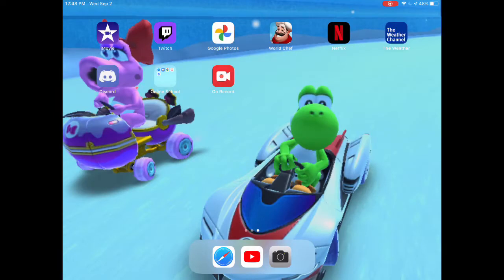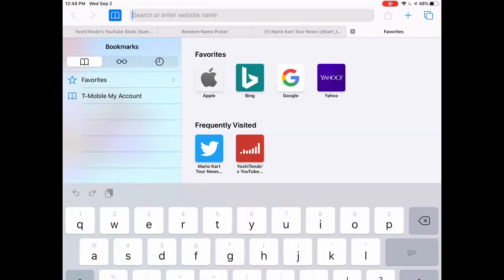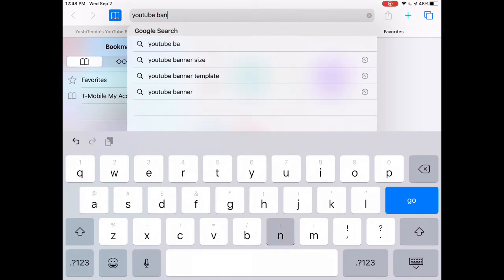Let's jump right into this video. This is number three so far. First up, you're going to want to type in "YouTube banner template."